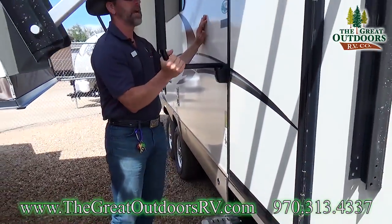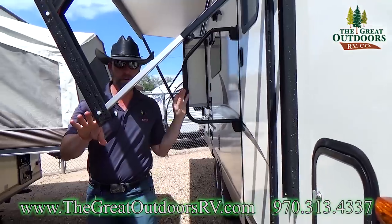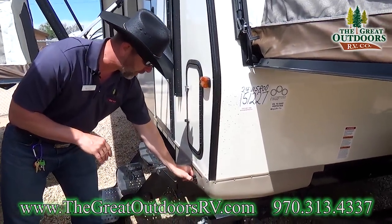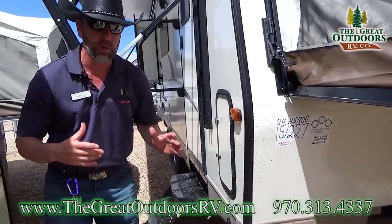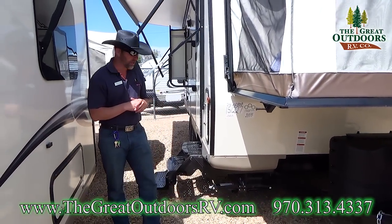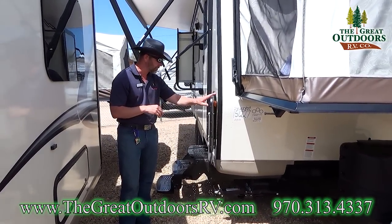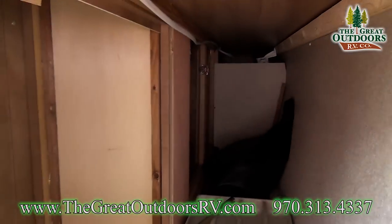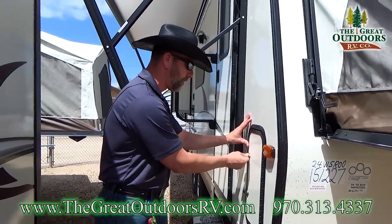You have a nice three-step entry into the coach with a large swing handle. Moving toward the front, you'll also notice a plug-and-play adapter for a solar panel. I sell these solar panels in my store — I have 40, 80, and 160-watt options. And I've also got some storage right here in the front with tools for all of your override systems.